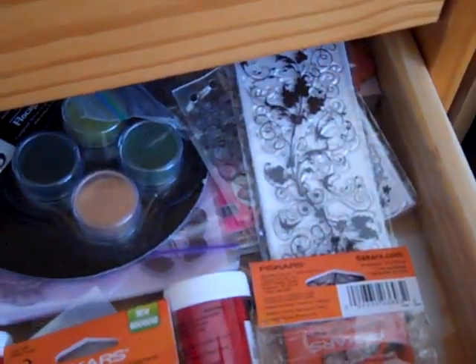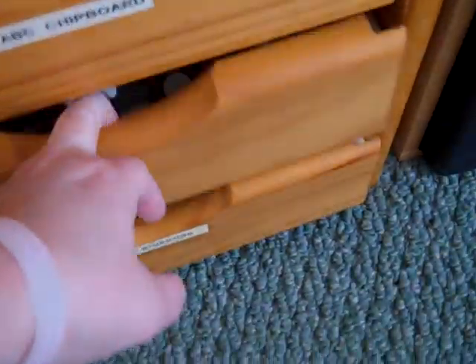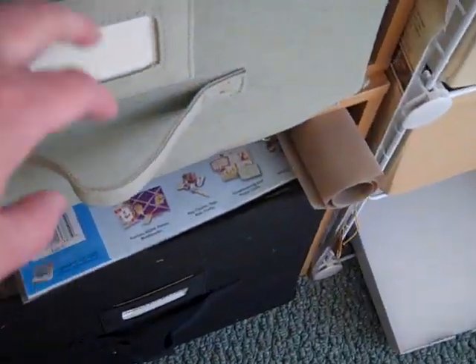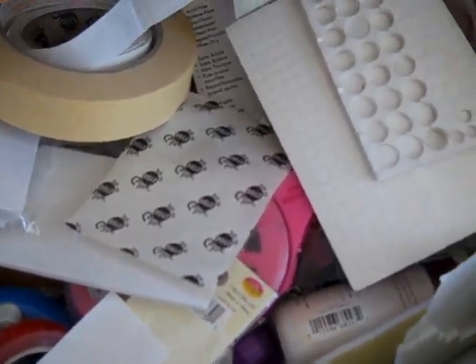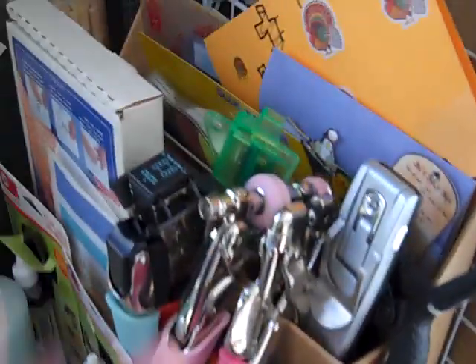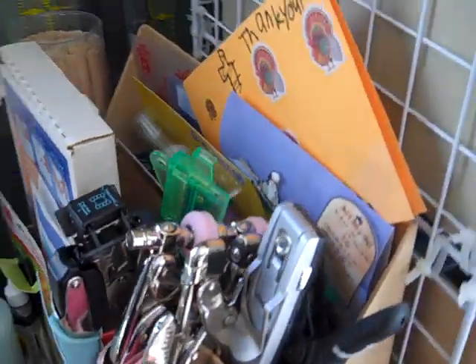There's some glitter and some flocking and Peachy Keen stamps, more stamps, and decorative scissors. Down here is just pictures I need to scrapbook. Here are adhesive dots, foam dots, extra adhesive tape, all that stuff. And here I just keep a few tools that I use all the time — they're easy to grab.